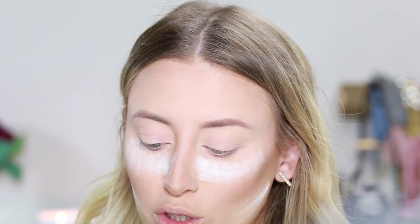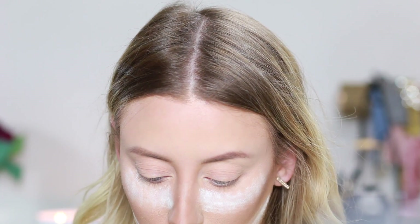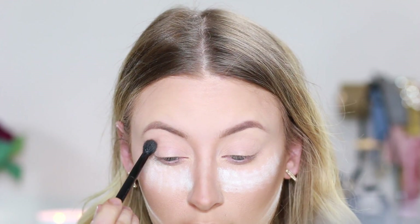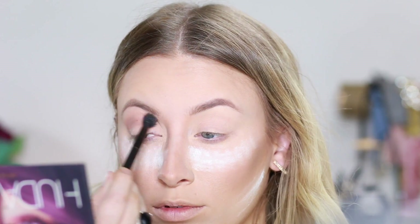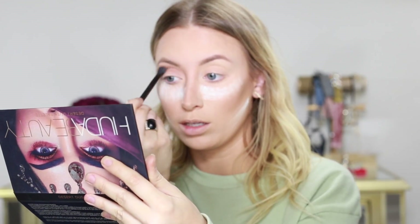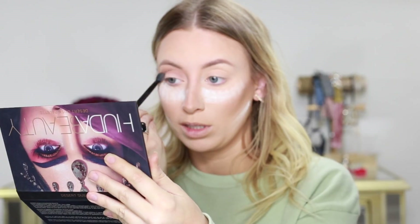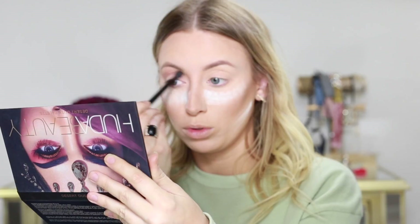So for eyeshadow today I'm going to use the Huda Beauty Palette again, just because there are so many colors in here that I really haven't got to play with yet, and it's so pretty that I kind of always gravitate towards the same ones. First I'm going to start off using musk as a transition shade, just going to use this same brush because it's nice and fluffy. I think I've used Eden every single time I've used this palette as my transition shade, because I normally like a little bit more orangey and warm, but we'll go cool toned on this.